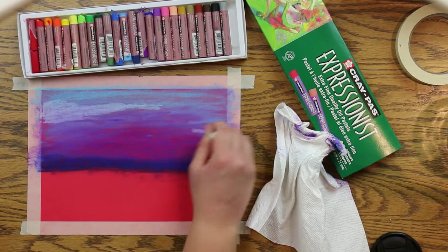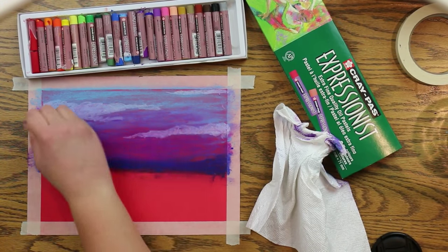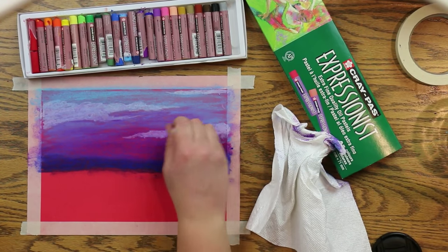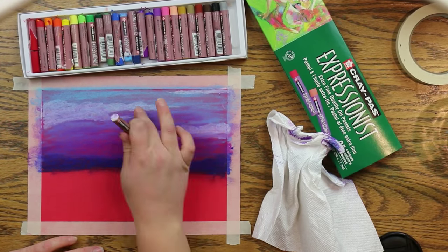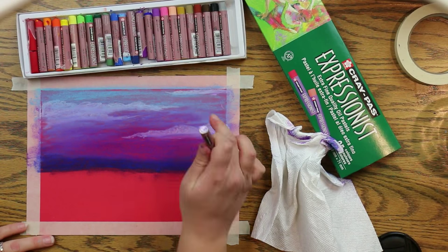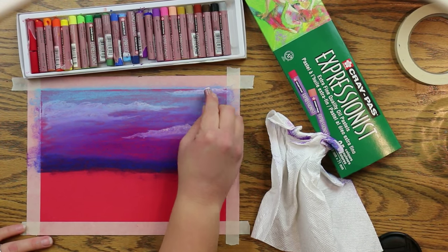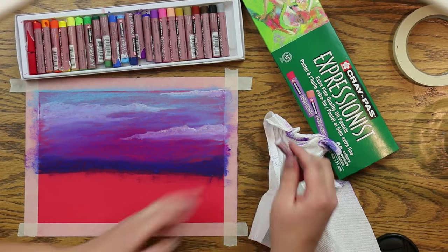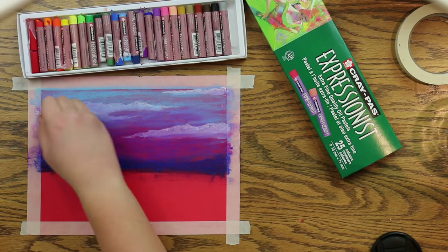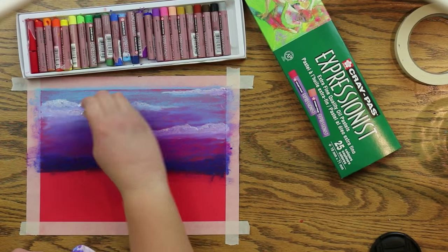Start by using white and pulling it through some of the color you've already laid down. Swirl it, making the puffiness of the clouds — you can do whatever shape you want. Blend across the clouds at the bottom but leave them fluffier at the top. Add a little more white at the very top of the cloud to emphasize that fluff.